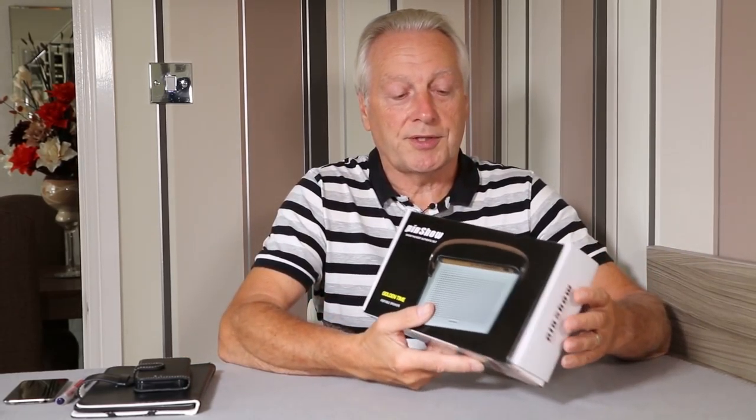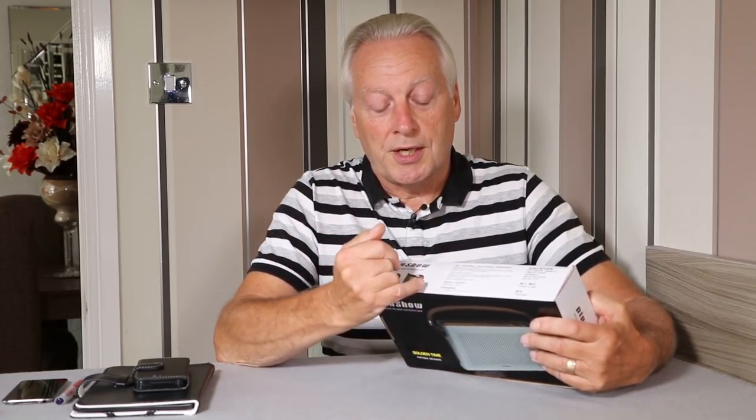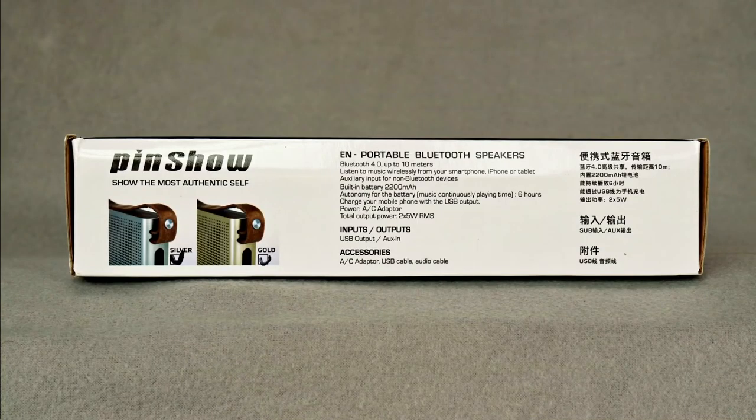It comes in a standard cardboard box, quite attractive and well printed. There are a couple of mistakes on the actual product description — for example, it says you get an AC charging unit, but that isn't supplied with this unit.